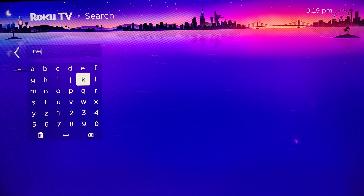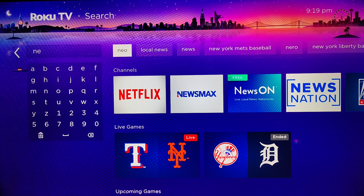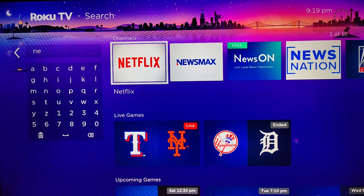Since Netflix is such a popular application, we don't even need to type in the whole thing and we can see it pops up in the channels area. With our Roku remote, go over to the channels area and select the Netflix application, clicking okay on it.